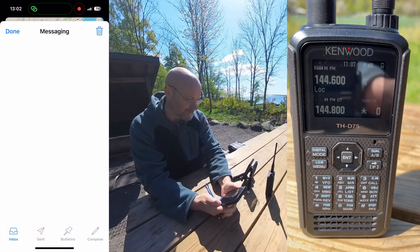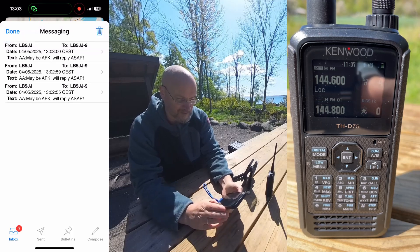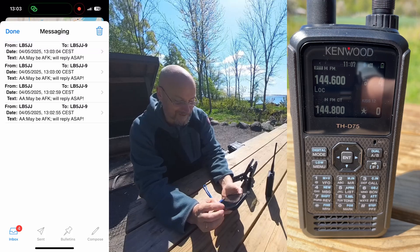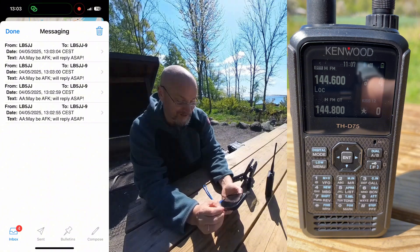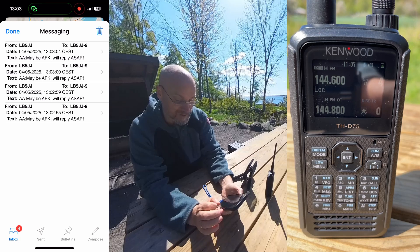We'll just try and send that message and see what happens. Would you look at that! One of the problems with this application is that it does not do duplicate checking. So you can see now four messages that I got back from my computer at home — they took different paths to get here and I picked up all of them, and the application is showing all of them.